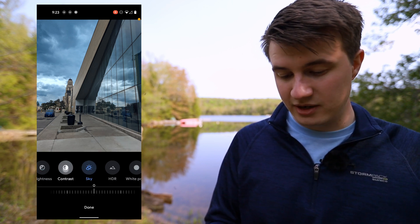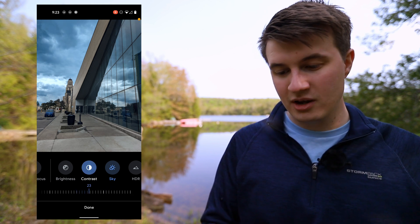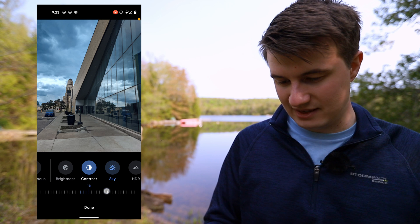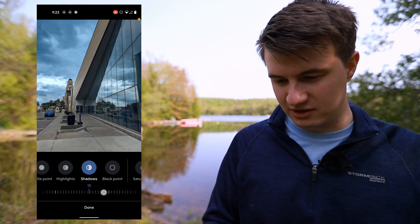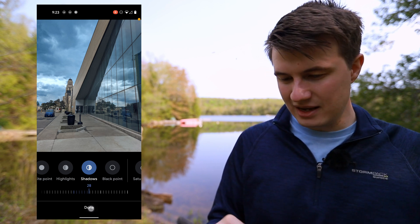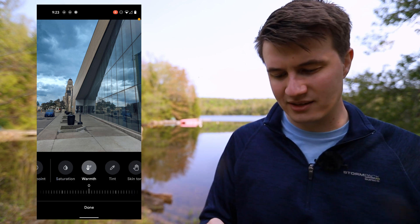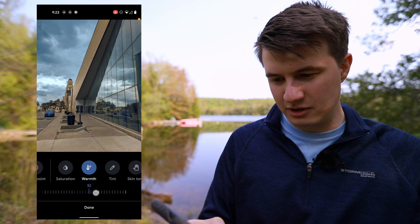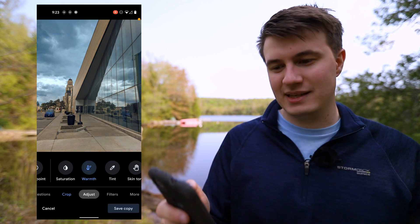After clicking done, I'll go on contrast and bring it up even more just to add even more drama to this scene. I might bring up the shadows a little bit because it's a little too dark to my taste. The last thing I want to do is go into warmth because it's a little bit too blue and doesn't look natural, so I'm just going to bring back some warmth inside of this picture. And we're pretty much done with this edit.